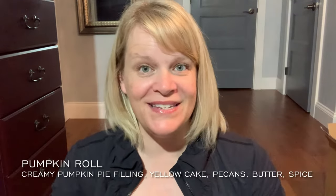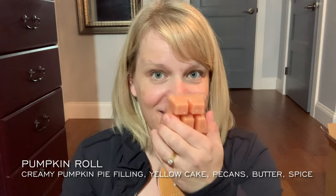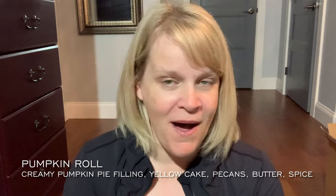This order came in the biggest Scentsy box I've ever seen — check out the end of my brick video if you want to see it. Next up is a long-time veteran scent: Pumpkin Roll. It's kind of like a pumpkin roulade with yellow cake, spices, and nuts — pumpkin pie filling. I don't even like pumpkin but give me the pumpkin roll because I love it. Yes yes yes yes yes.